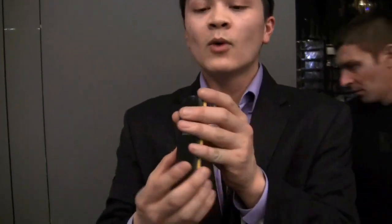Hi friends, we're here at Mobile World Congress 2015 taking a look at the Samsung Galaxy Beam. Why is it called the Beam? It has a Pico projector built in.